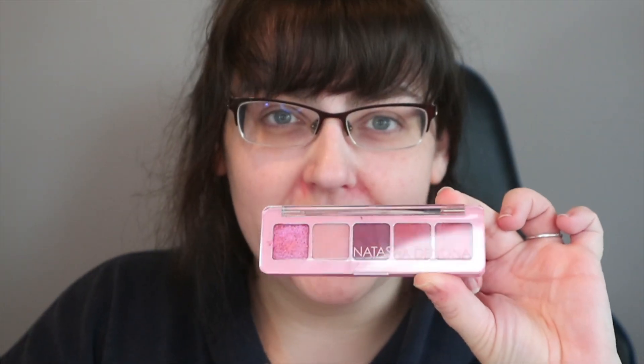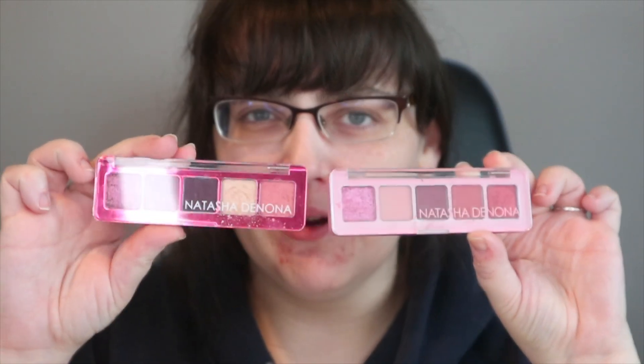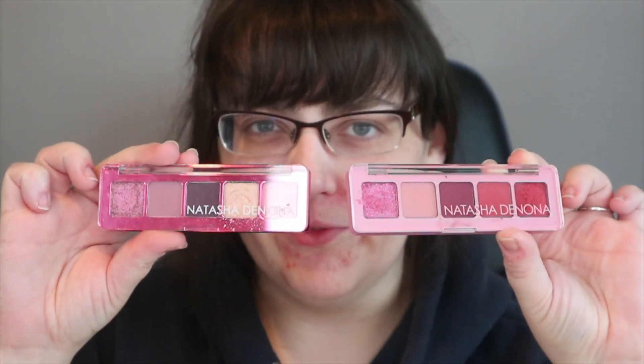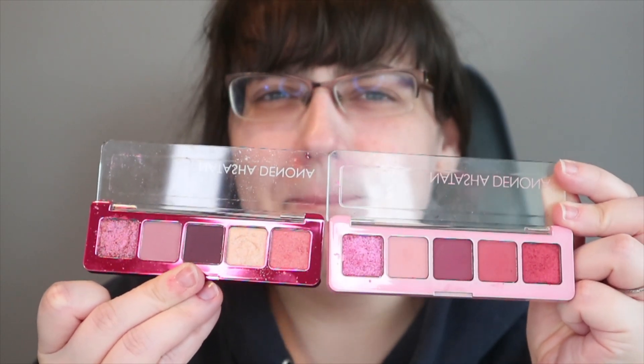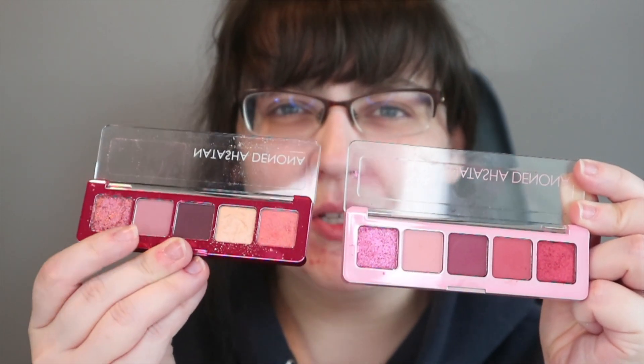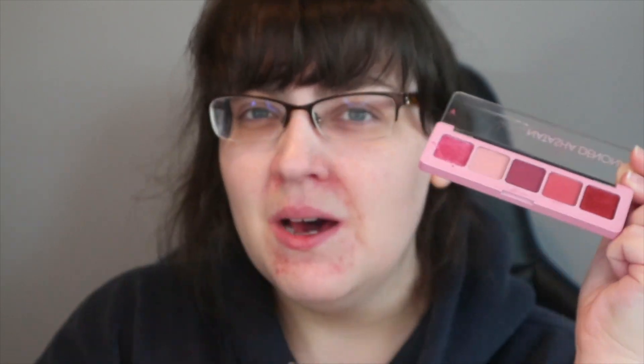This is the new Natasha Denona mini crush palette. Let's have a little look in terms of how it compares to the mini love from last year. Are they similar? Yes, but are they dupes? Absolutely not. This is much more mauve-y toned, and last year's is a lot more pink toned. But let's do some little swatches of this to have a look.